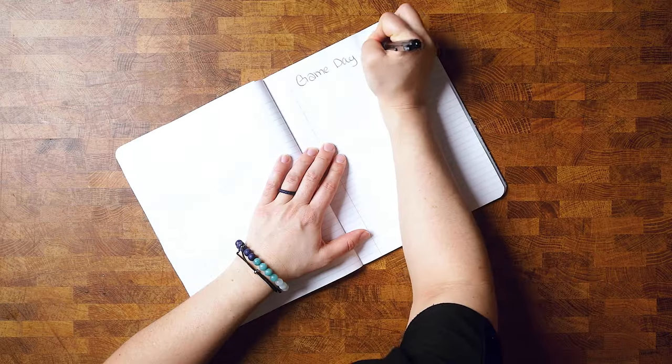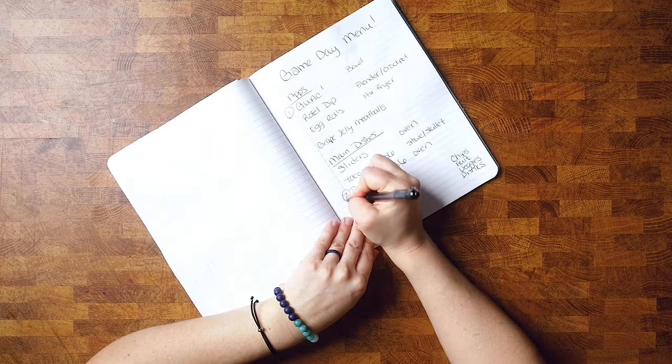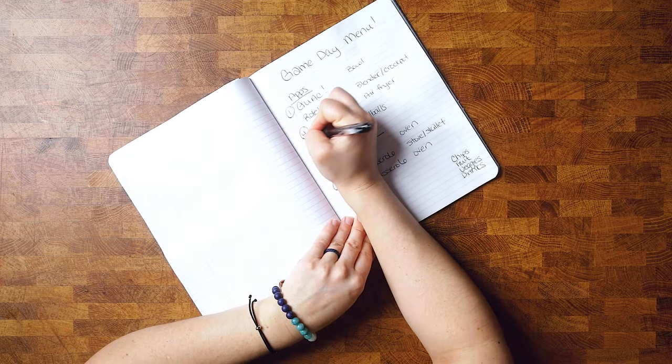Before we even get started with any of the cooking, what I like to do is write down all of the things that I'm going to make. I separate this between appetizers and main dishes — that's subjective because everybody puts everything on their plate at one time — but I like to make sure that I have variety and this helps me do that. Once we have written down all the recipes, I order them by how I'm going to prep all of them.